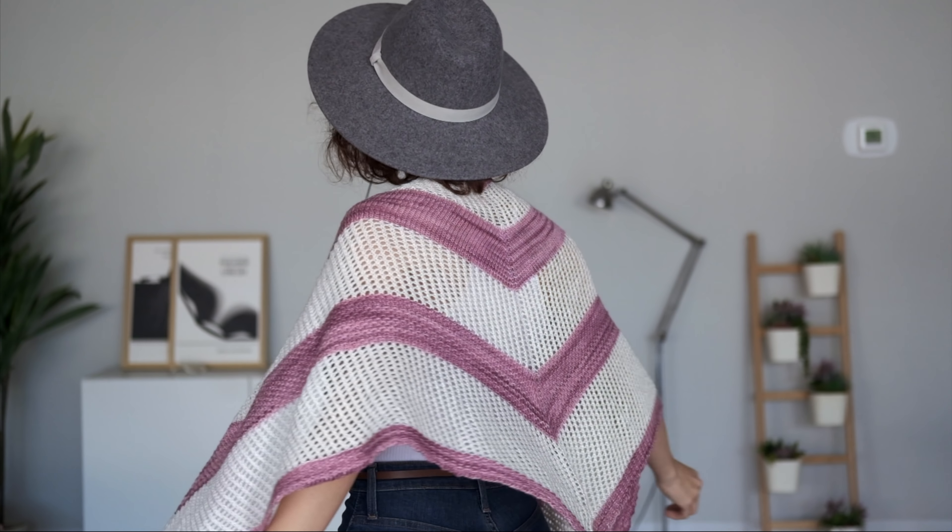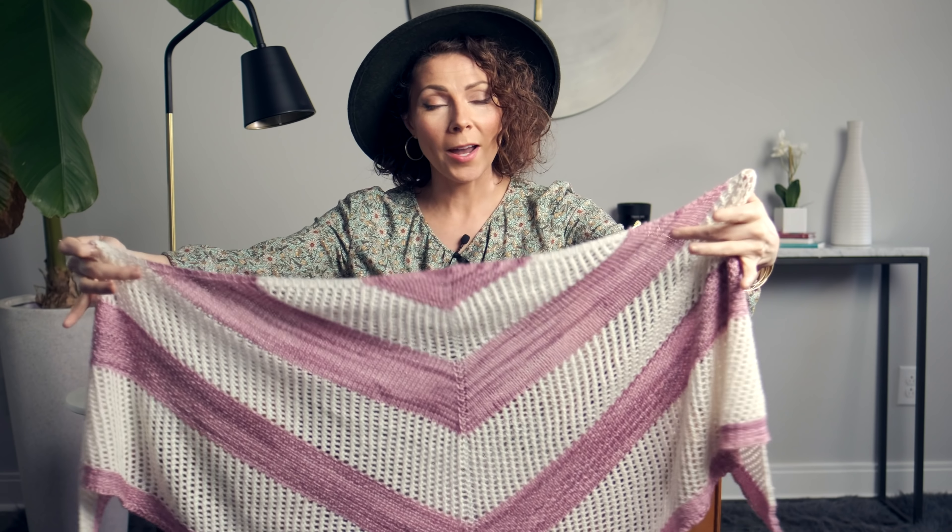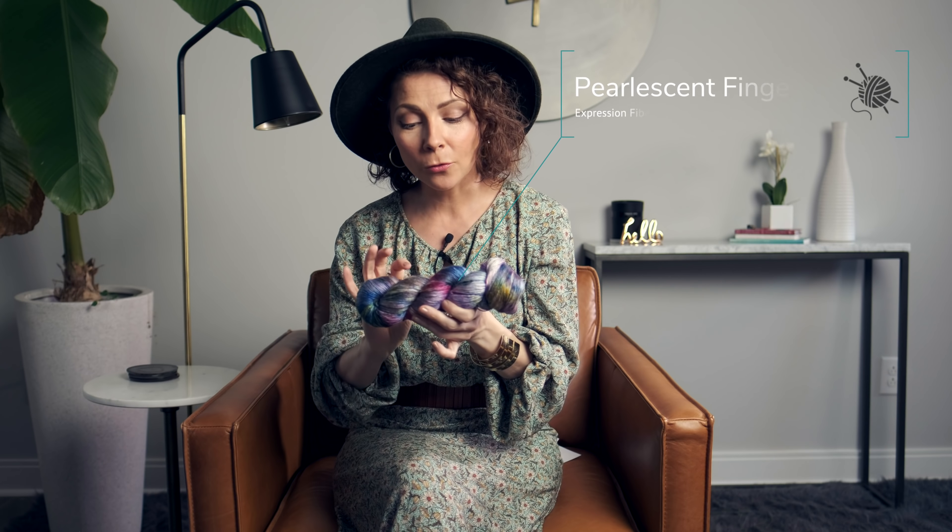This one we just used two colors and we did these big wide stripes with it. This shawl is a wearable triangle shape and it's super easy to adjust if you want to make it bigger or smaller. For this shawl, I chose our beautiful pearlescent fingering yarn. This is a single ply yarn — it's a blend of superwash merino wool and silk, so it is supremely soft. It is gorgeously draping and it just makes really lovely items like this floaty drapey shawl.